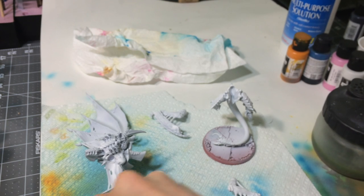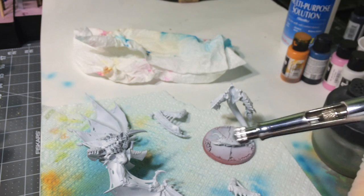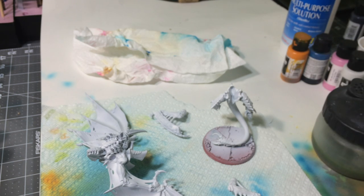Greetings! Time for another little video. I know you guys have been asking for some airbrushing — some of you anyway, especially Dr. C. What's up, Dr. C? So I thought I would kind of do a little airbrushing.